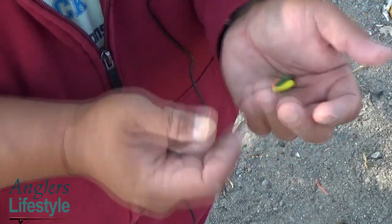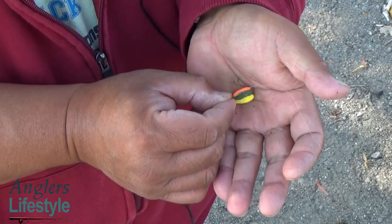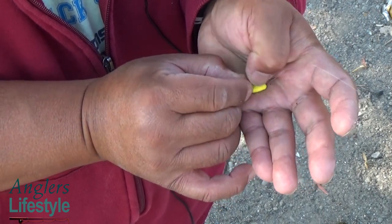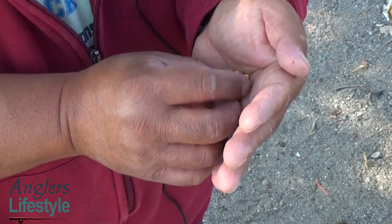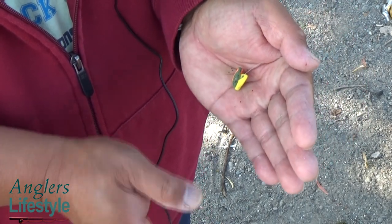Then I take the hook and I jam it in the bottom. Make sure you put it in the bottom, so that when the trout hits your bait it'll definitely hook them. It might gut-hook them, but just use your forceps to take it out.